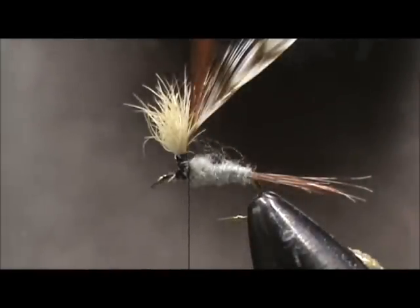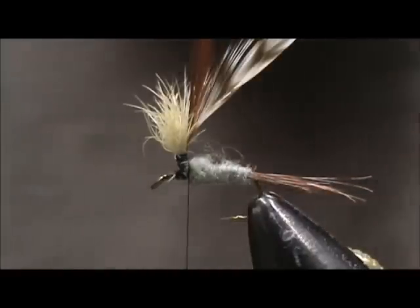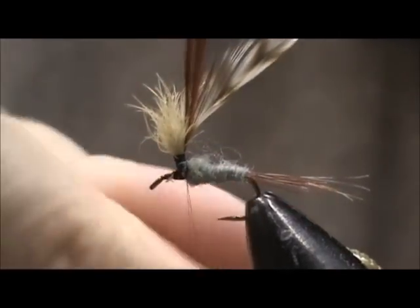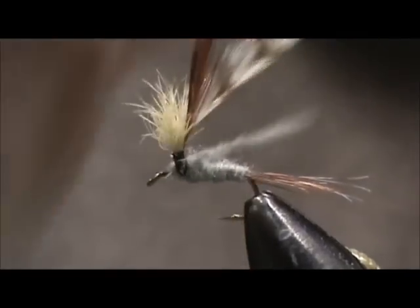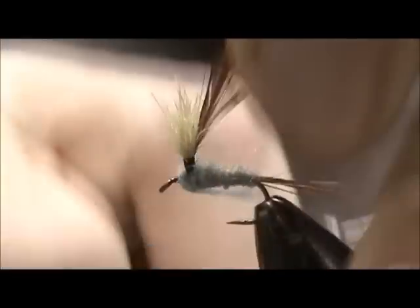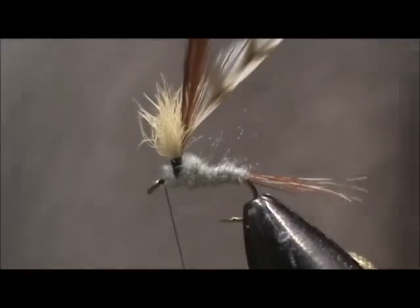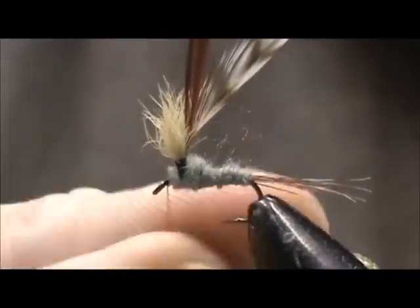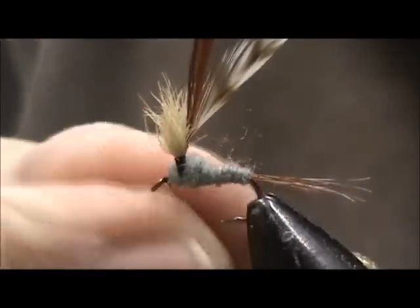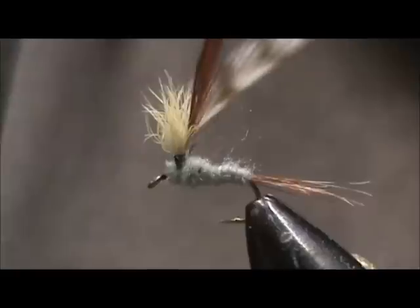I have the hackles in place. Now I need to dub just a little bit more. I'm going to wrap dubbing in front of the wing post and make the head — just one more small pinch of dubbing so I can hide the thread. I'm going to bring the thread back to the wing post and just let it hang over.